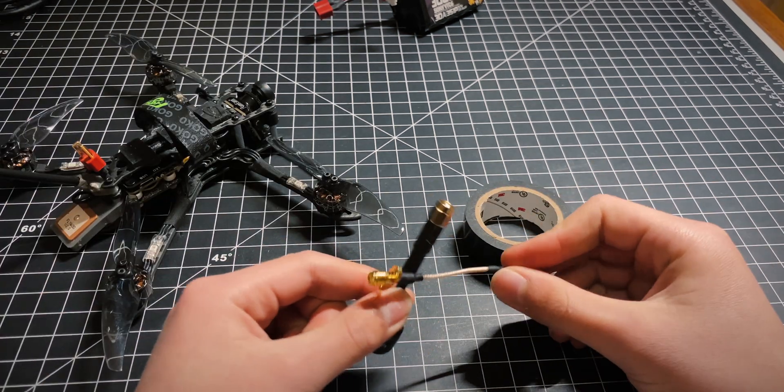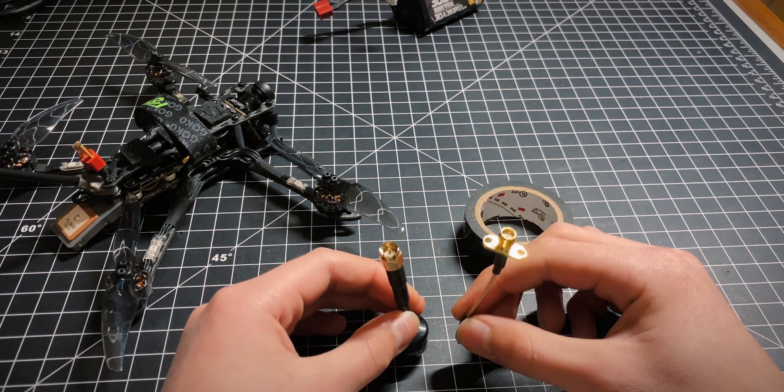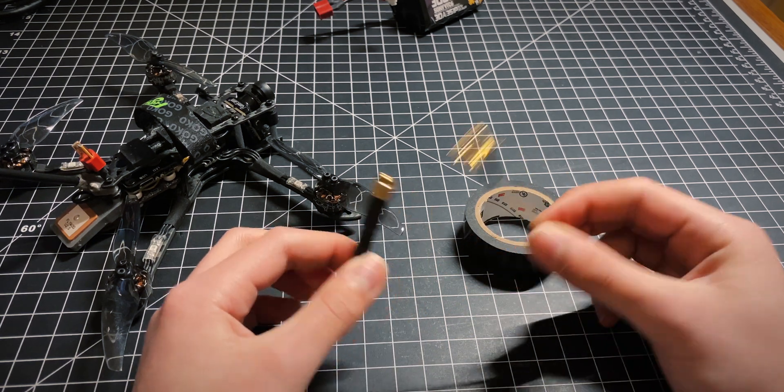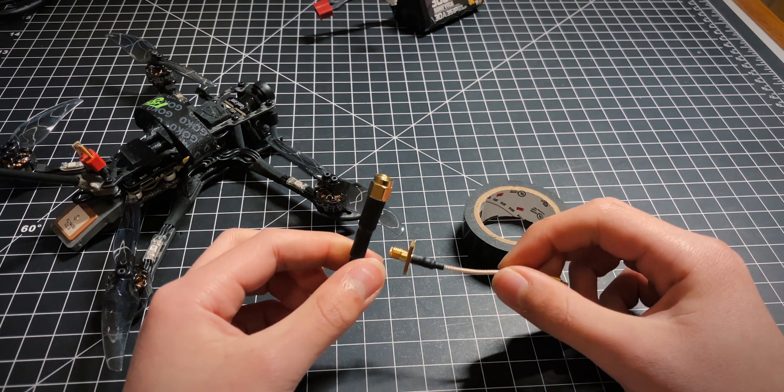Tip number three: don't mess around with your antenna connectors. SMA, RPSMA, MMCX, UFL — they are all only rated for a certain number of mating cycles, which is actually less than you would think. And once you go beyond that, you're going to be losing conductivity every time you muck around with them.